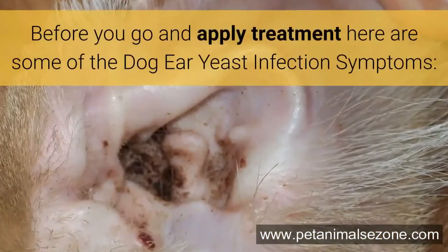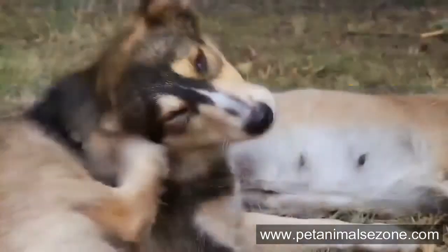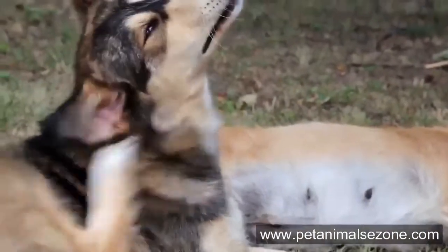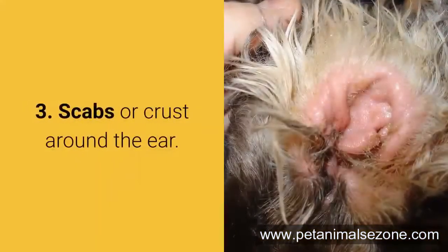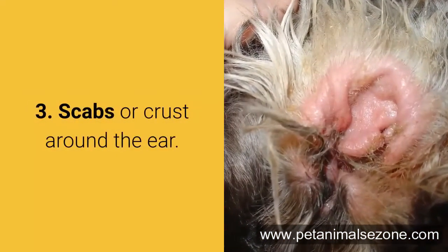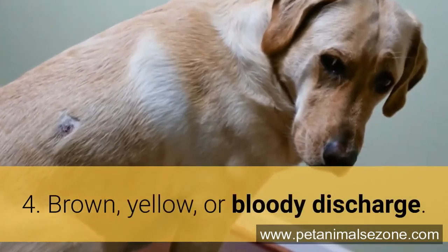Before you go and apply treatment, here are some dog ear yeast infection symptoms. 1. Dog scratching or rubbing his ear. 2. Pulling at the ears. 3. Scraps or crust around the ear. 4. Brown, yellow, or bloody discharge.